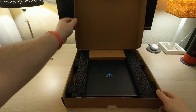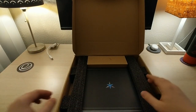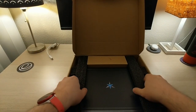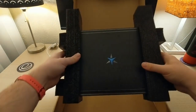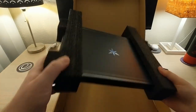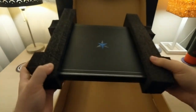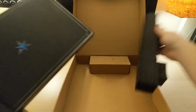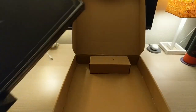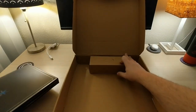Apologies for the lighting. I'm in a new desk space and this is not set up for videos, and also it's in the evening here during the end of daylight savings. So here is this really nice packaging actually — it's just foam holding a smaller box, or actually that is the box itself, so let's get rid of these and see what's in here.